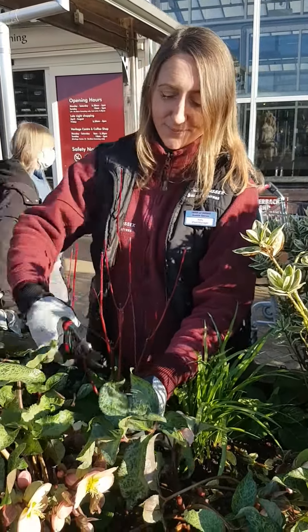The first reason is to help the flowers to stand out and make them more visible. The second reason is to stop leaf spot disease from spreading. The third reason is to help clear away any lurking slugs and snails or whitefly. And the fourth reason is that it's really just so much easier to cut off last year's foliage before this year's foliage has grown.